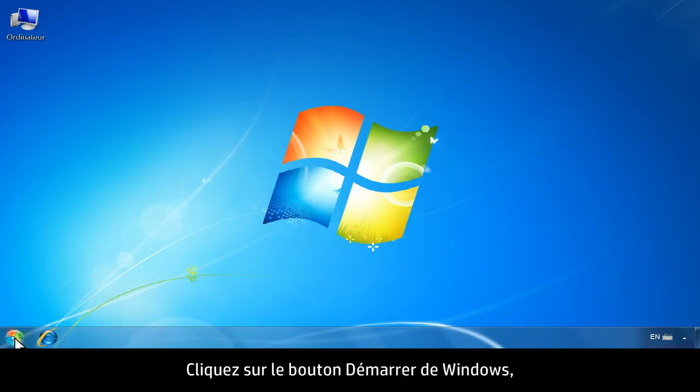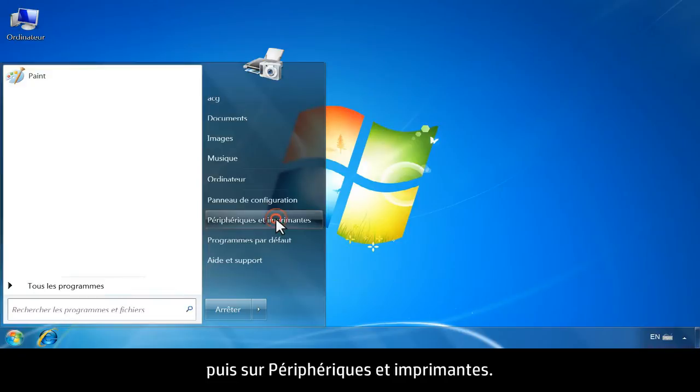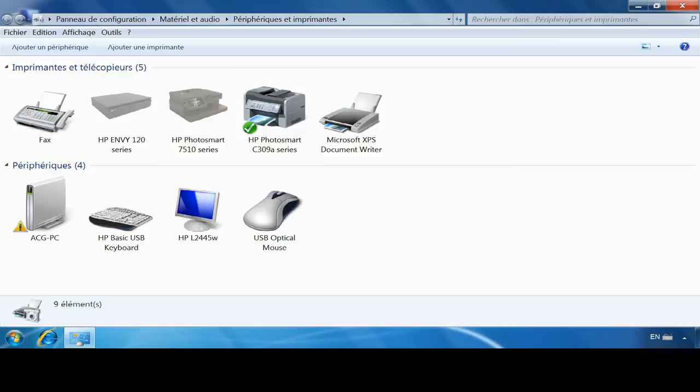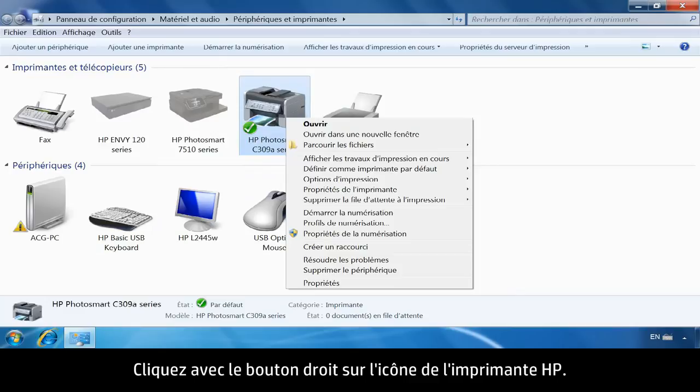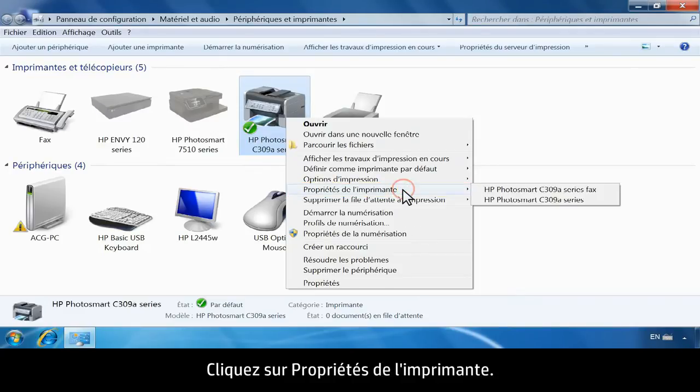First, from your computer, click the Windows icon. Click Devices and Printers. Right-click the printer icon for your printer. Click Printer Properties.